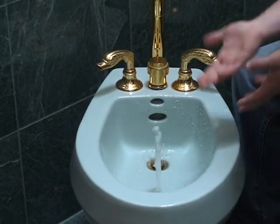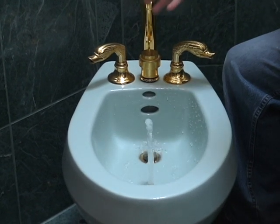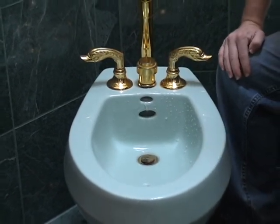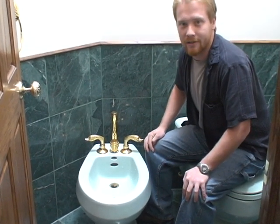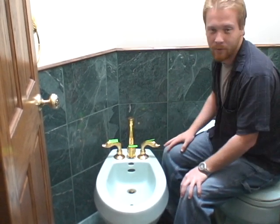If you turn these on, it has this flush out with the center valve, but if you turn this out it has this spray up thing. What I propose for this is decent labeling so you know actually what you're doing on this thing. I'm going to go label this up and get back to you.